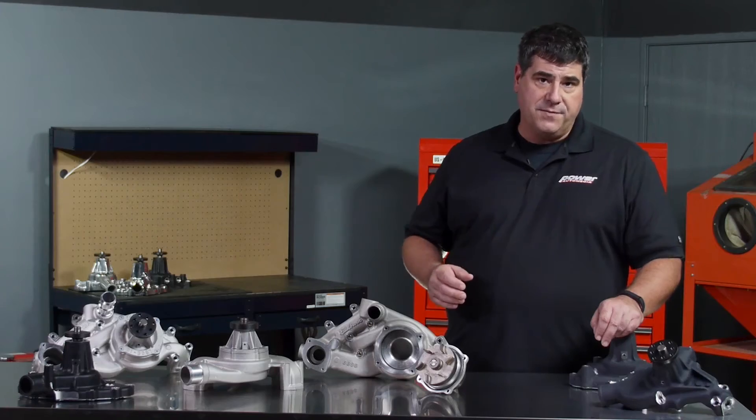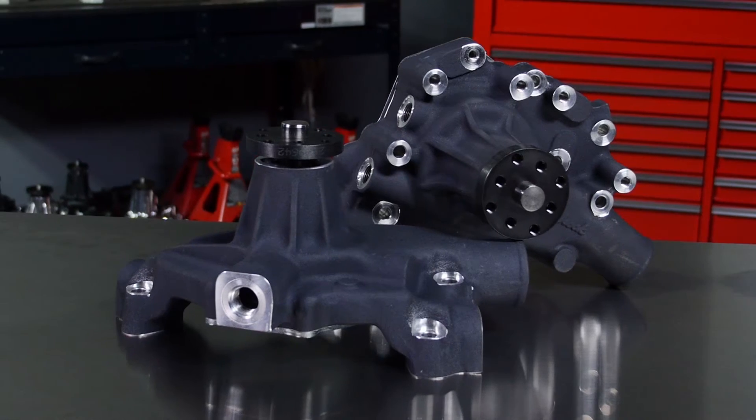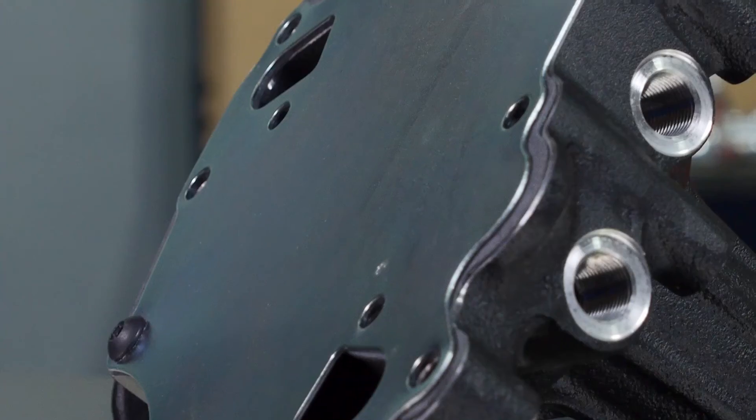Edelbrock even has specific models for the circle track market with features that any racer is going to appreciate — things like a hard black anodized finish, two extra ports for auxiliary cooling, and an even thicker backing plate.